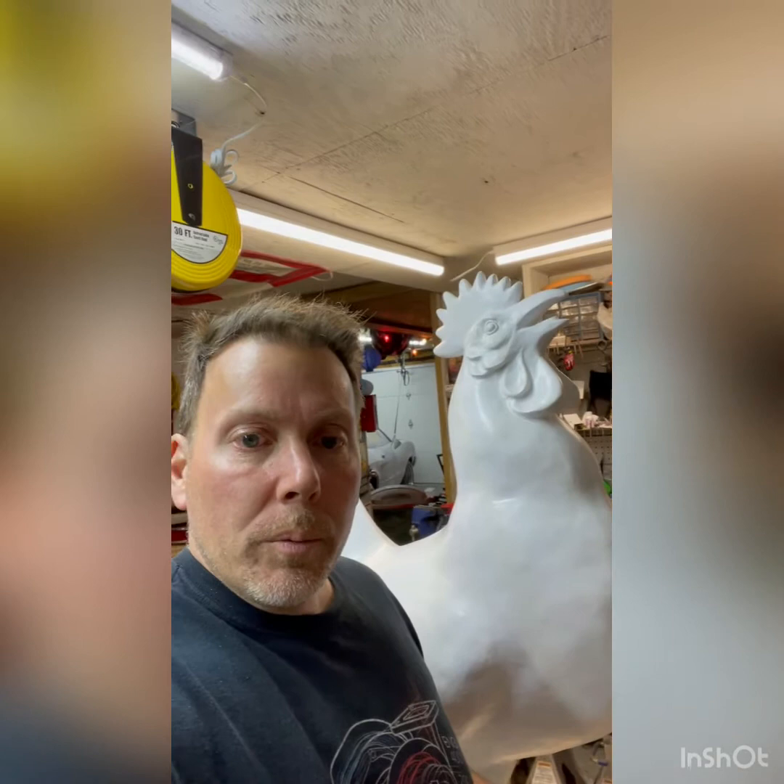I just wanted to do a little video documentation. I'm going to show you what this chicken looks like now, and then maybe I'll do a video as the process starts, and then we'll show what it looks like at the end. Here's the chicken, and I'll give you a quick little view of what my idea is. Basically, I'm painting amusement rides all over it.